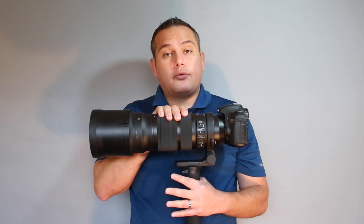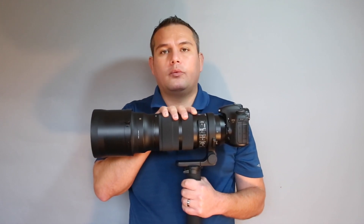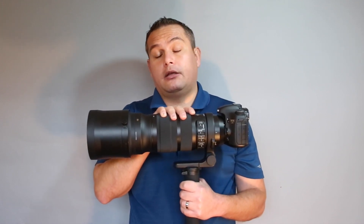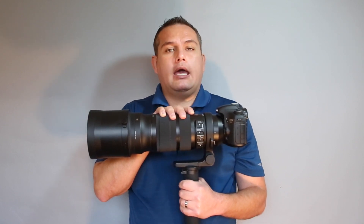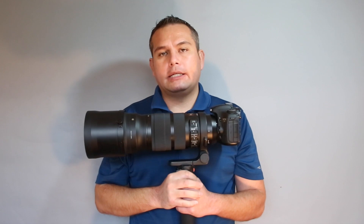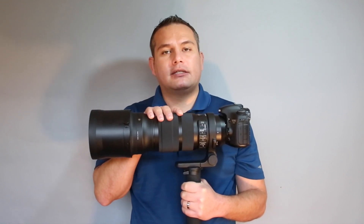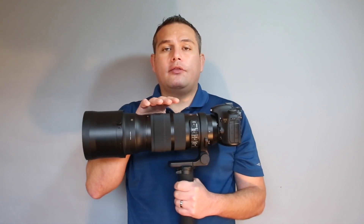First of all, this lens zooms. The Canon 300 millimeter is a prime lens — a fixed focal length at 300 millimeters. This goes from 120 to 300. When you shoot sports, the action moves closer and farther away, and with a fixed focal length that can be a problem. You do have the option of carrying a second camera body, but transitioning is a pain. If I had the 300mm on one body and a 50mm on the other, that's a 250 millimeter gap in my focal range — and a lot of times I needed to be somewhere in between.